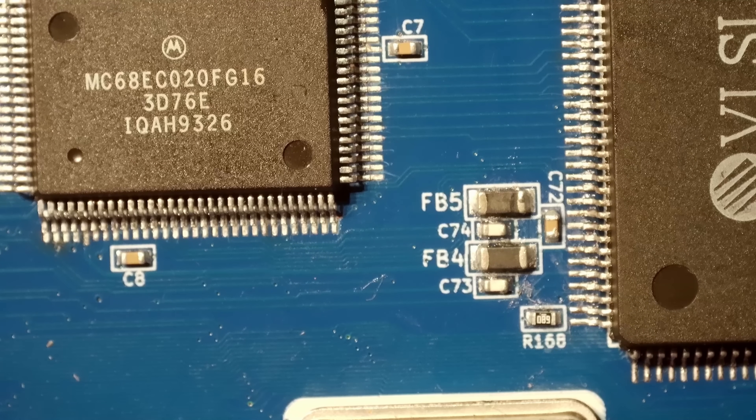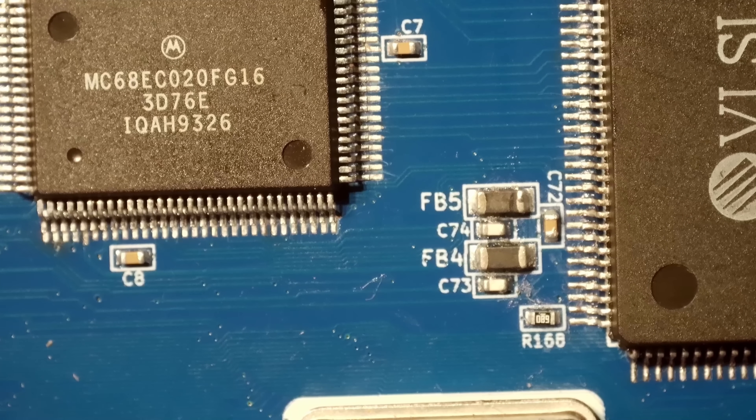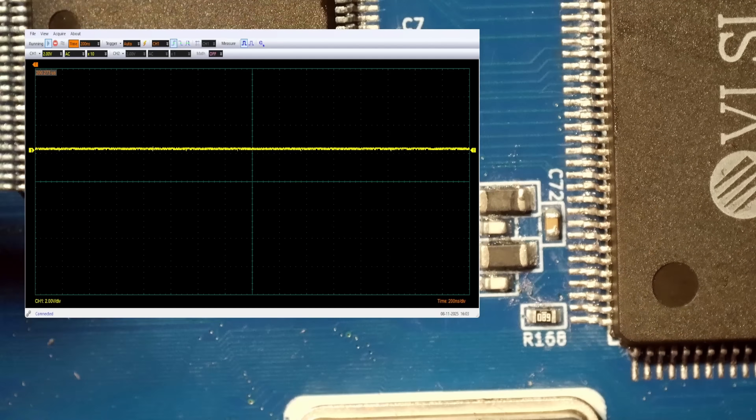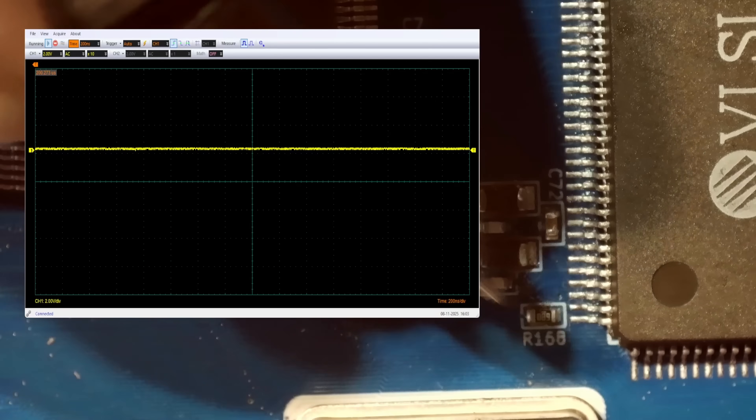After probing around I think I've found the issue, and I'll show you what it is on the oscilloscope. I'm just going to apply some power to this board. I can't leave it on too long because it was heating up. The problem I have is there should be a clock signal...